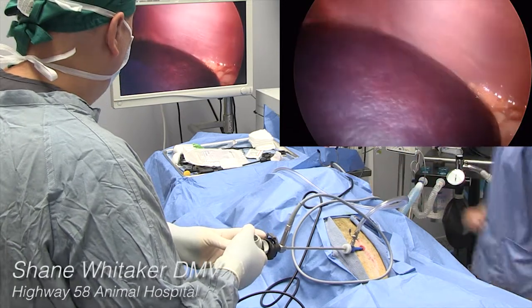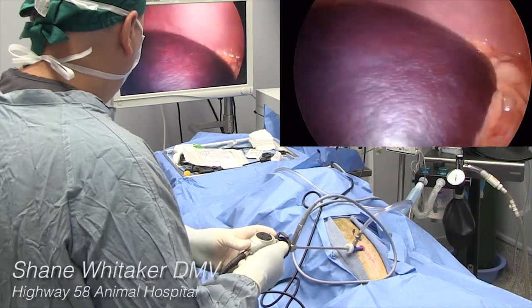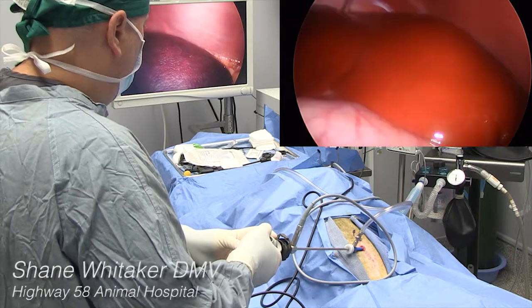The 5mm high-definition scope magnifies images times 30 and easily moves around the abdomen, showing the lobes of the liver, the gallbladder, spleen, and bladder.